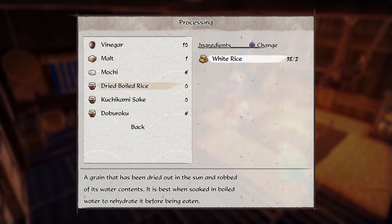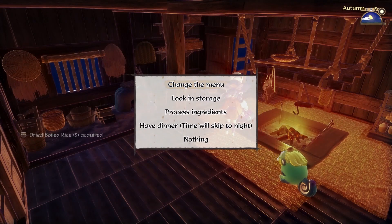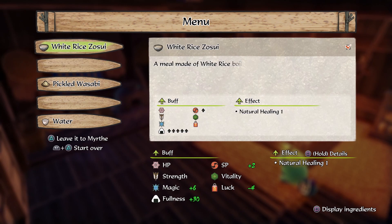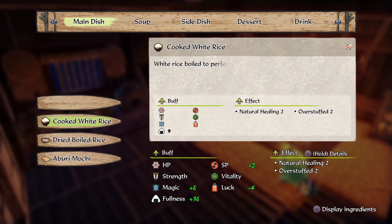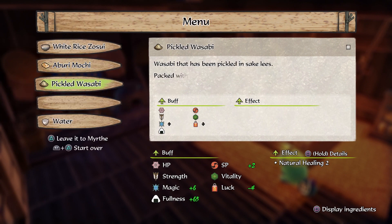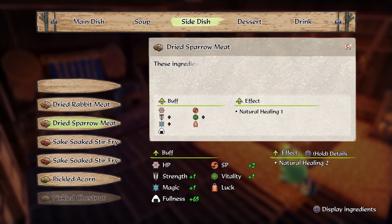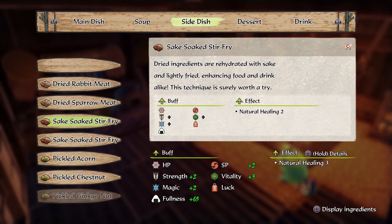Oh, I rehydrate. I'm going to be 40. Cool. It's pretty good. Oh my goodness, look at the fullness there — plus 65! Oh my goodness. Got to put it in there. Are there seasonal things? Try some sake-soaked stir-fry.